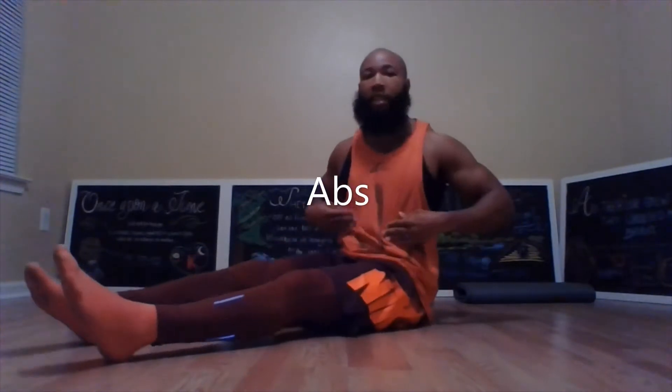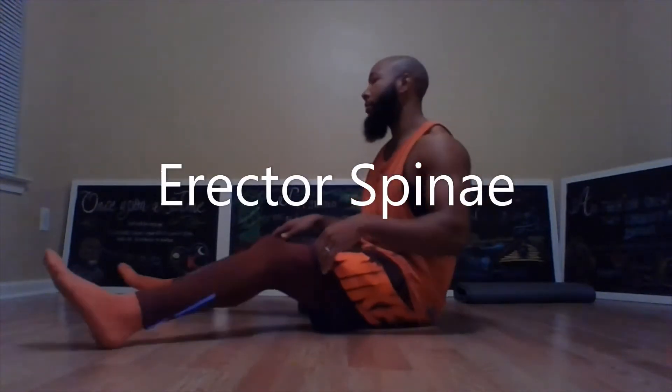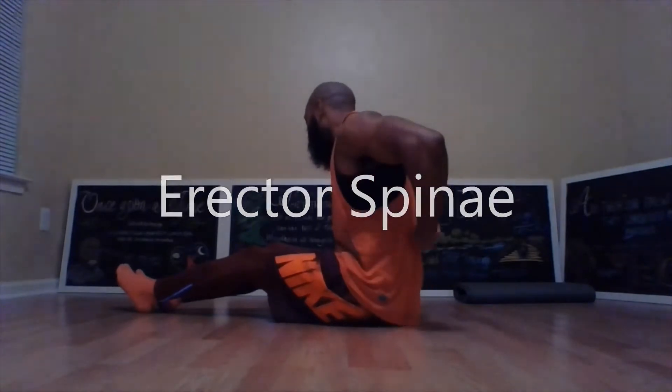I'm here today to present a core challenge to you. The core muscles of your body include your abs, which are located in front of your stomach, your obliques, which are on both sides of your stomach, and then your erector spinae, which is located along your spinal cord.